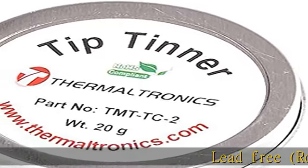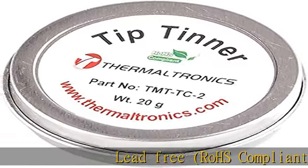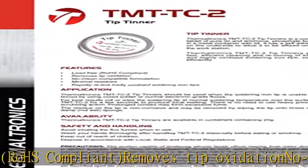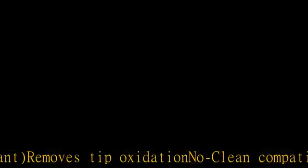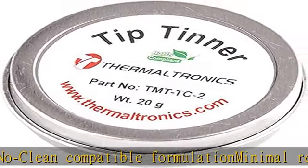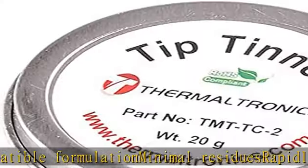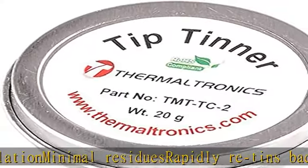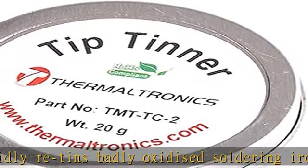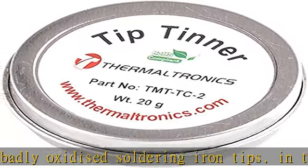Lead free, ROHS compliant. Removes tip oxidation, no clean compatible formulation, minimal residues, rapidly retins badly oxidized soldering iron tips. Check the description to get this product today at the best price.